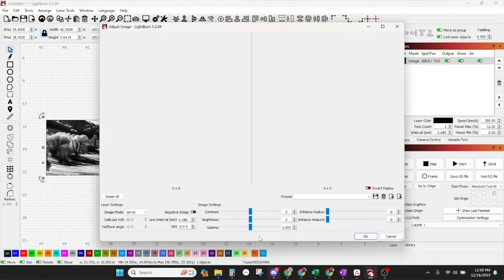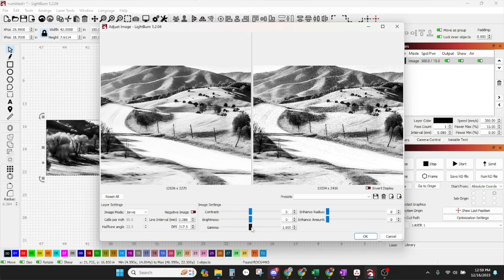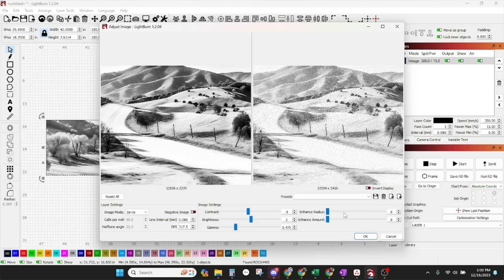Tip number nine: Lightburn's adjustment tools. While we modified brightness and contrast in Photoshop before exporting the image, we also did image adjusting once it was brought into Lightburn. You can use Lightburn's image adjustment tools to adjust brightness, contrast, and gamma. Gamma adjustments adjust mid-tones without affecting brightness and contrast. We tweaked those inside Lightburn to get the image just right — dark enough in some areas and light enough in others — so the road really popped out of the image on the wood.